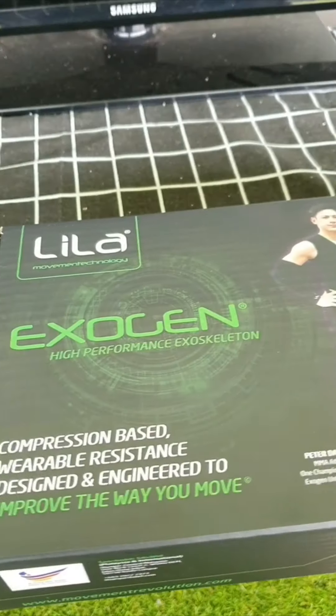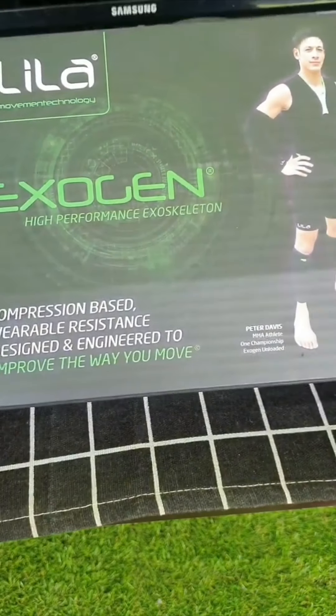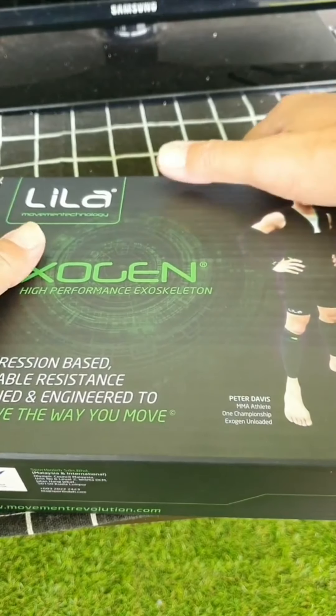When your hand swings faster, your club head speed will increase and your ball speed will increase. I'm going to check it out at the driving range today. So here we are at the WJ Golf Academy. This is the product that I bought — the Lila Oxygen High Performance Exoskeleton. Let's open it and see what they have inside.